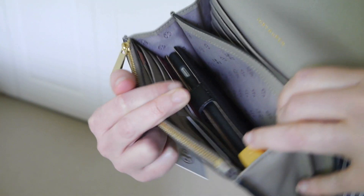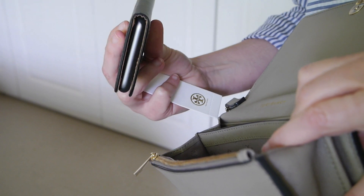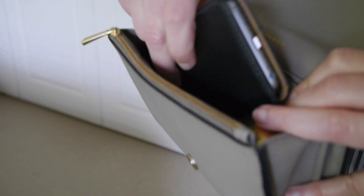Another compartment where I have got my phone, which is an iPhone 6 in a case. It's not as flat as it would be without a case, but it fits. And next to that I've got a lipstick.